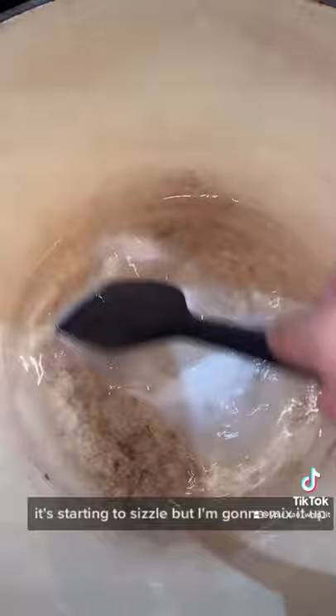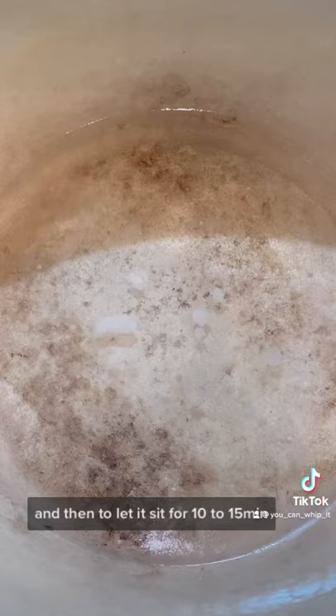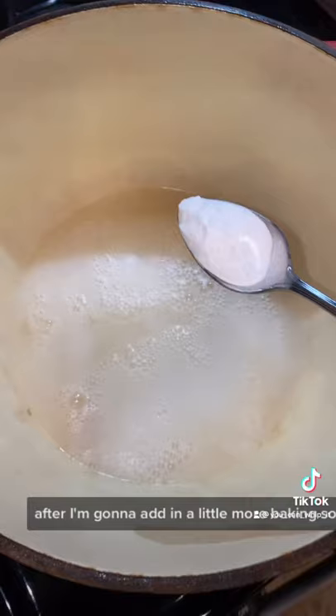I'm gonna mix it up. The article I read said to bring this to a boil and then let it sit for 10 to 15 minutes. After that, I'm gonna add in a little more baking soda.